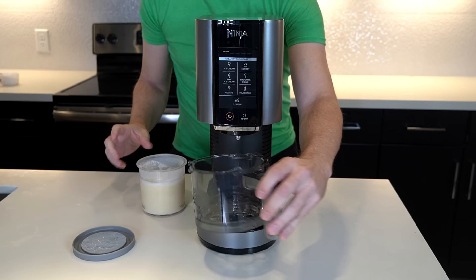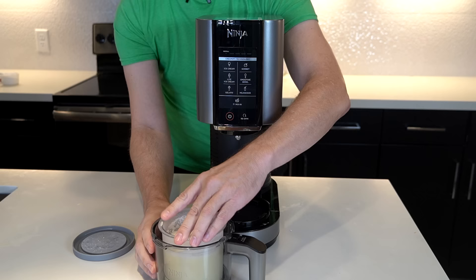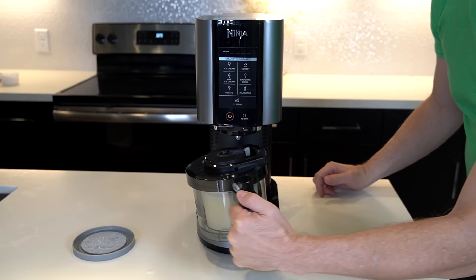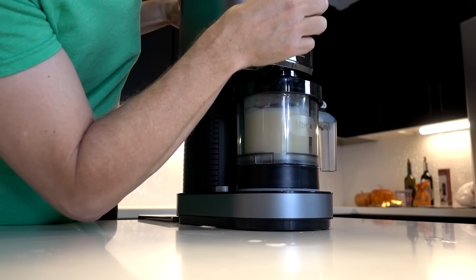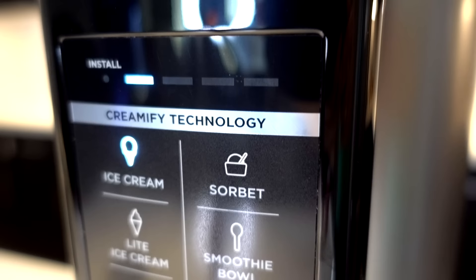Remove the lid from the pint and place the pint in the outer bowl. Install the creamerizer paddle — I'm assuming that's what this is. The paddle is locked and loaded. Place it on the machine and spin until it raises up and locks in place. It's ready to go. Pressing the ice cream button — it sounds like a blender and is counting down on a timer.